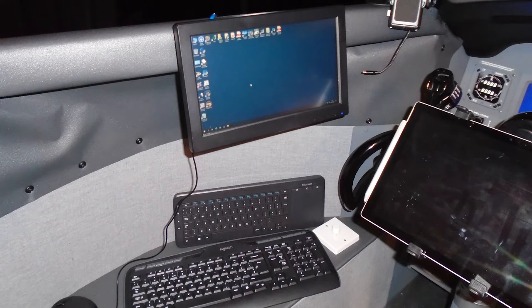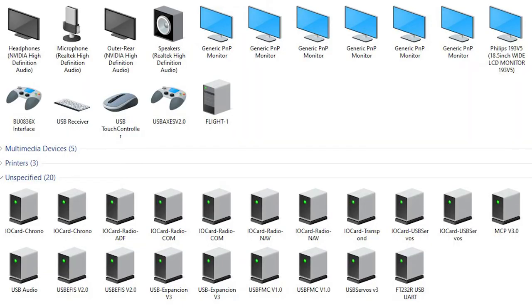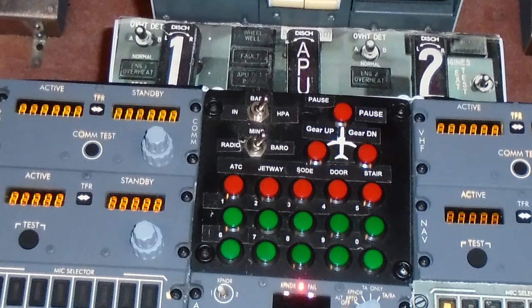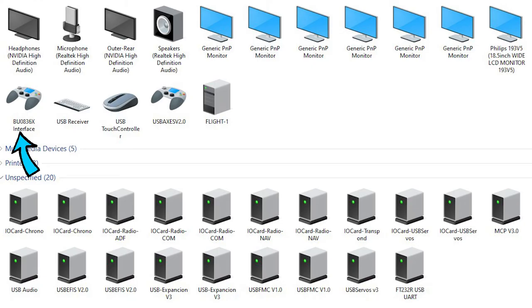Once the screens were arranged, the next job was to sort out all the USB connections. Here is the screen showing the devices and printers connected to the computer — headphones, microphones, and the main speakers. Here are the seven monitors and the two controller cards. One is the Leo Bodnar card that I use to connect all the extra switches and buttons I need, and the other is a standard joystick card for the captain's yoke and pedals. The other two devices are the keyboard and mouse.